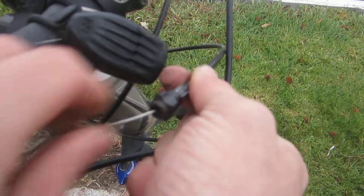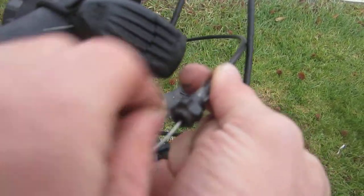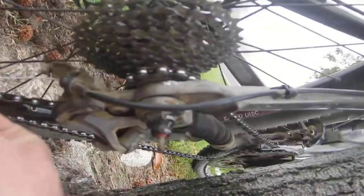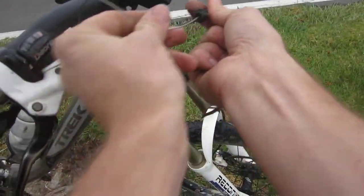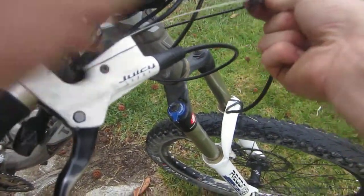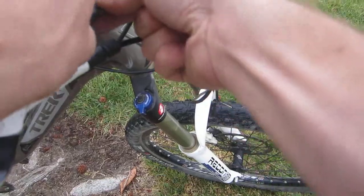Now it does get a little stiff because it's probably sticking out the other end and has to go through the housing. If we look — there it is, it's coming through. So we'll pull this and feed it through. We're going to pull it from this end — okay, nice and tight down there.